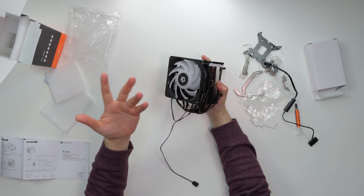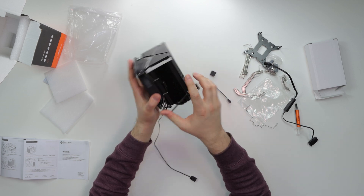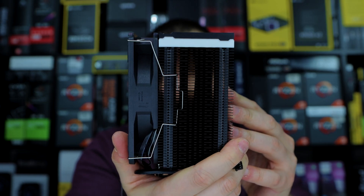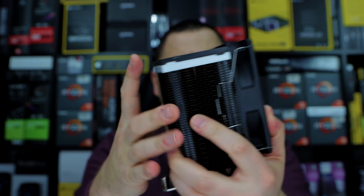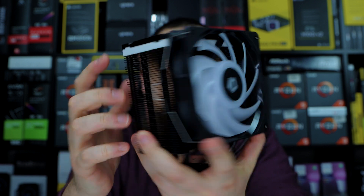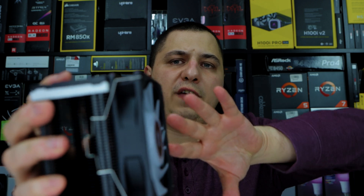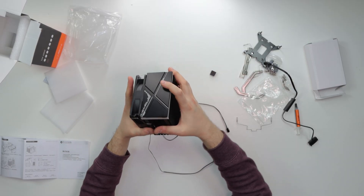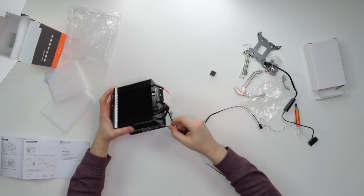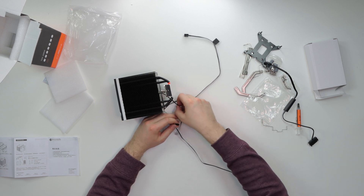Once you get them into the grooves on both sides, that's it — the fan is attached. Now when positioned this way, the fan blows air downward. If you flip the fan, it blows air upward. Just keep that airflow direction in mind when installing.